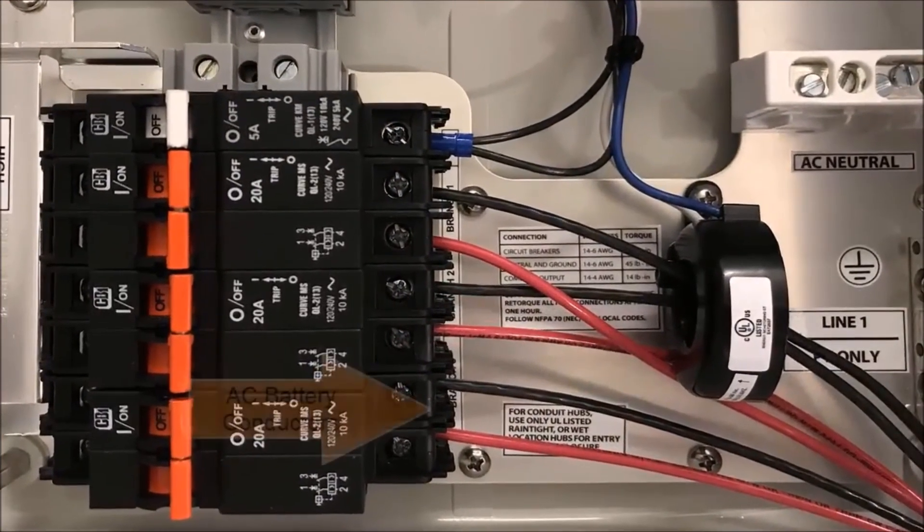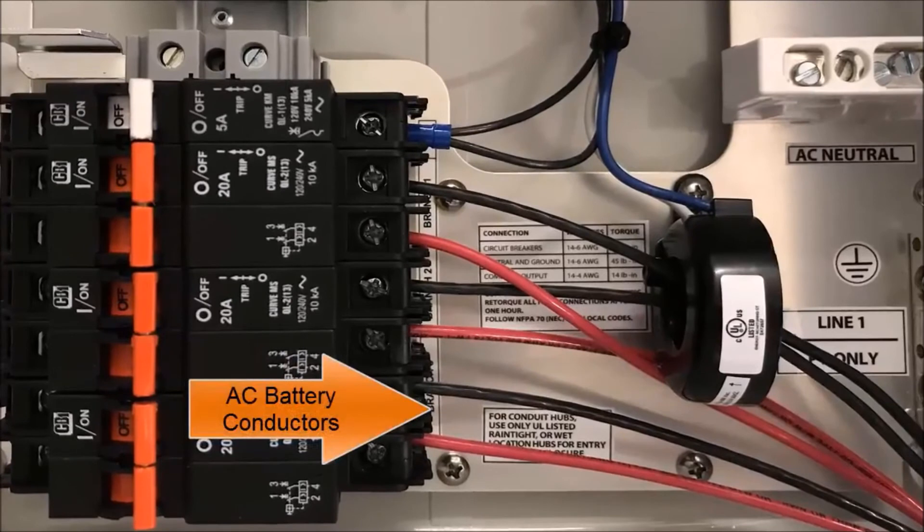Make sure that the line one and line two AC battery conductors do not pass through the production CT. Doing this will yield incorrect readings.